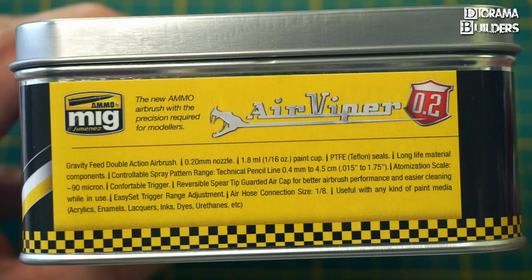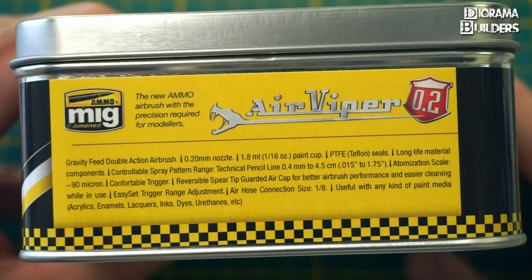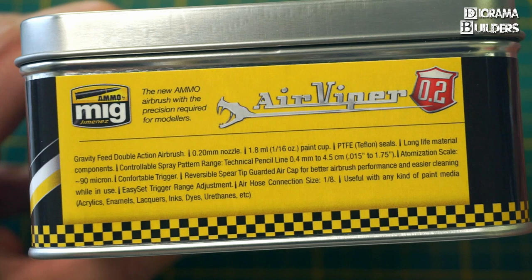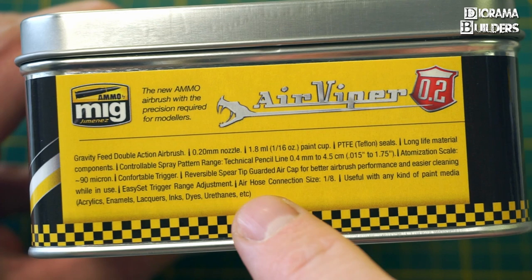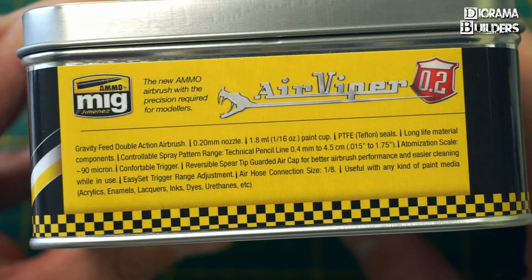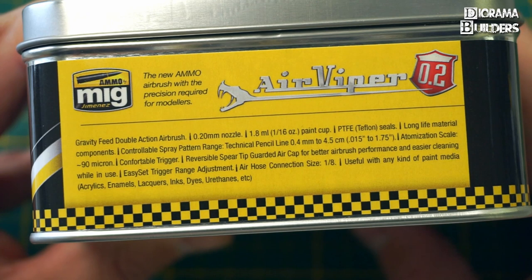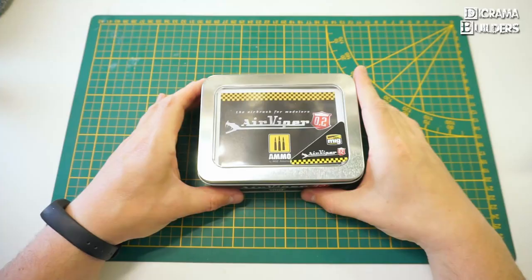It's a double action airbrush, as most airbrushes are nowadays. It has a 0.2 nozzle needle and a 1.8 milliliter paint cup, which is plenty for the common modeler. It has Teflon seals, which is especially good if you are using lacquer paints and will extend its lifespan. It also has reversible spare tips for better performance and easy cleaning while in use — something I'm really looking forward to, because with fine detail work you always end up with dried paint blocking the needle. This airbrush can be used for acrylics, enamels, lacquers, inks, dyes, and so on.